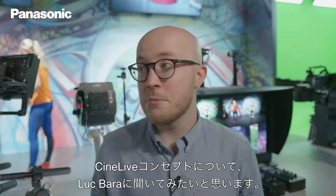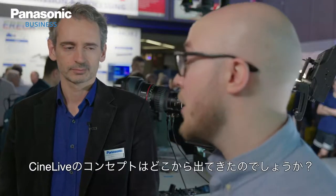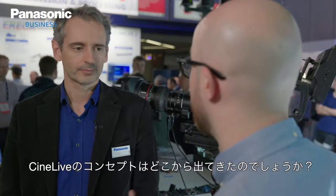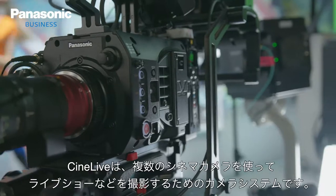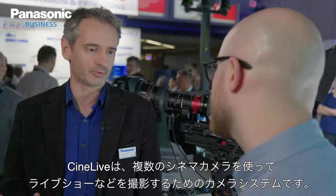I'm here today with Luc Barra and we're going to cover the CineLive concept. So let's get into it. CineLive is a camera system used to shoot live shows with a cinema camera in a multi-camera configuration.